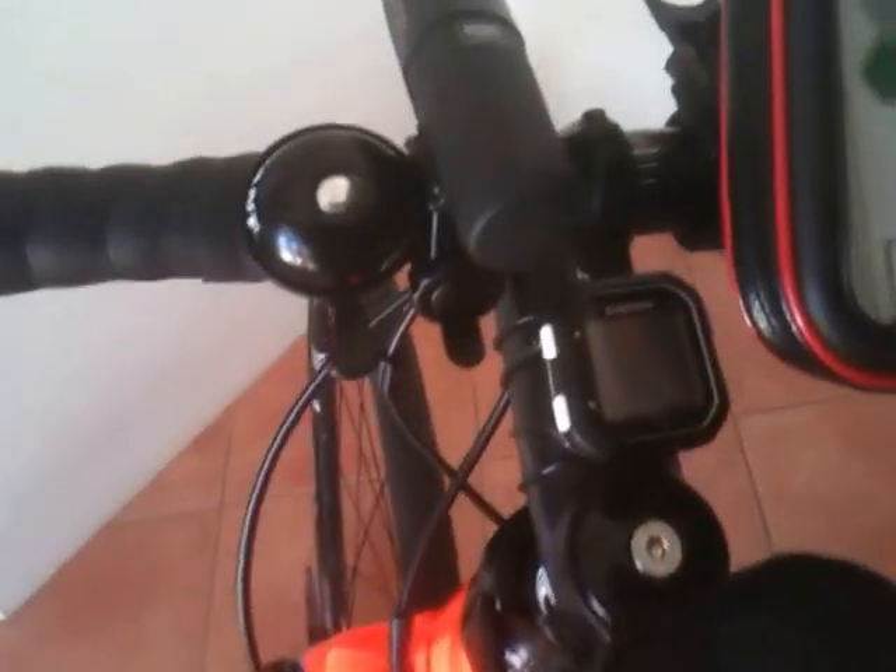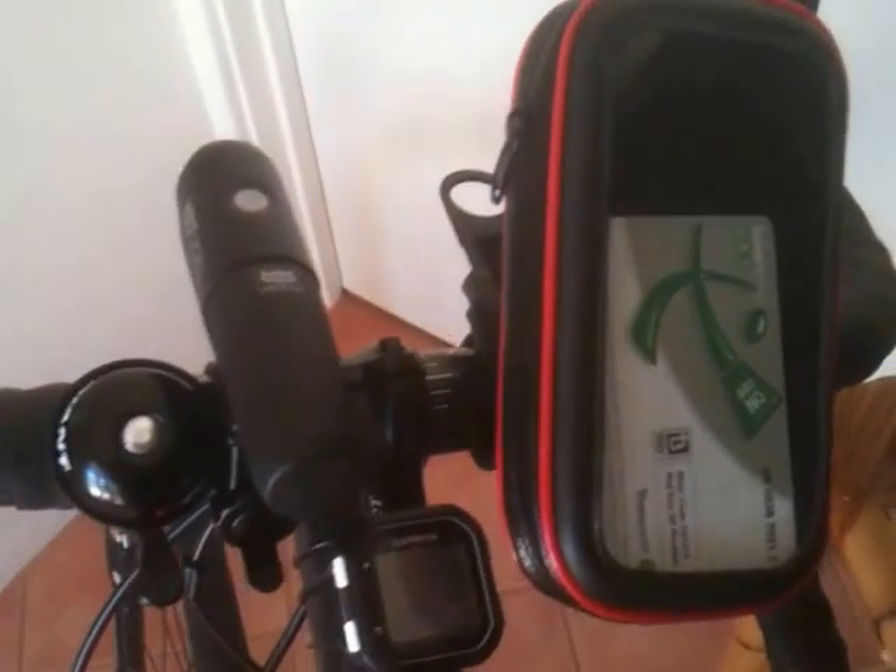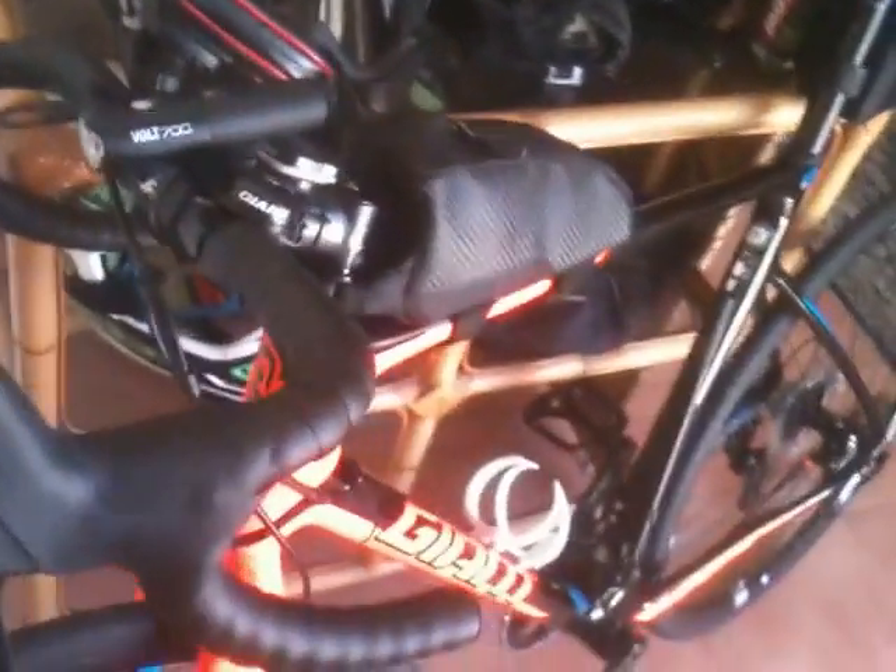I put my little Garmin on there and my little phone bag. I've got my Volt 700 light — that's pretty bright. And I've got my little touring bag here, put all my stuff in there, keys and wallet and that. My tools are in the back here, with the light fitting on the back.